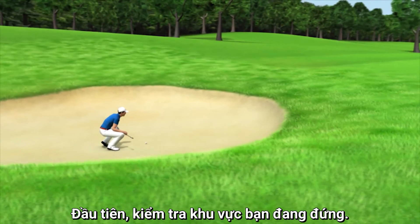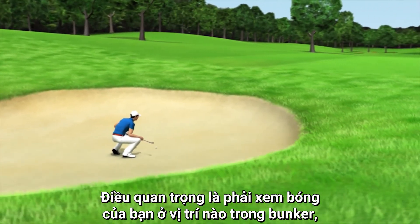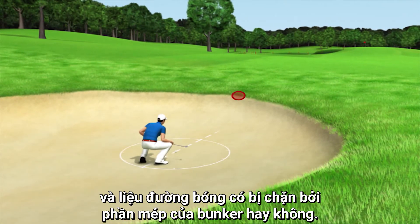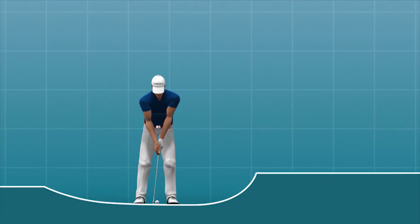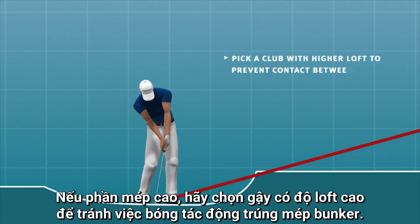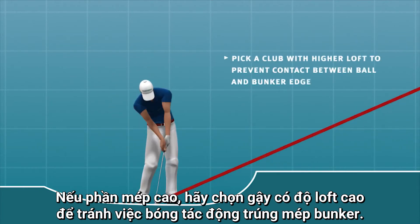First of all, check your location. While doing this it's important to see where your ball is located in the bunker and if its flight curve could possibly be blocked by the lip of the bunker. If you see it's a high lip, pick a club with a higher loft to prevent contact between the ball and the edge of the bunker.